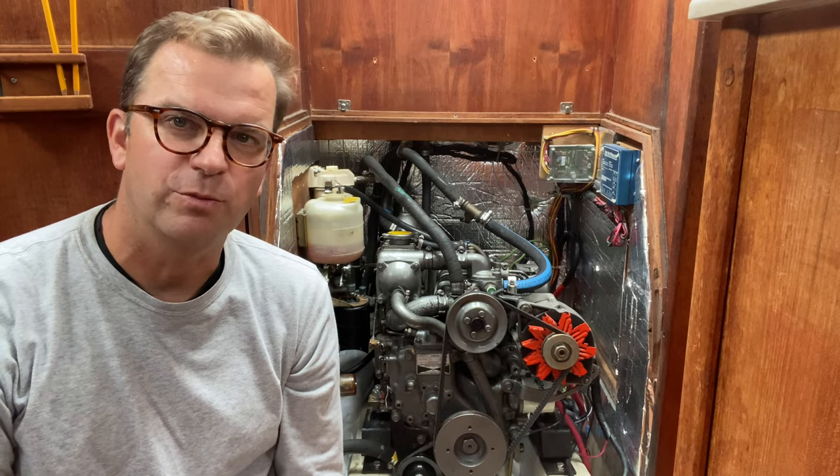Hi there, today we're going to be working on changing the primary fuel filter in a Yanmar 3GM 30F motor. We'll also be inspecting the secondary fuel filter. Let's take a look at how the fuel system works.